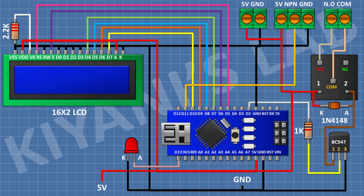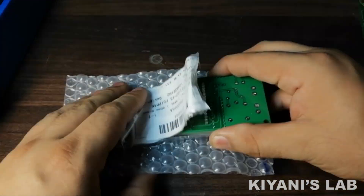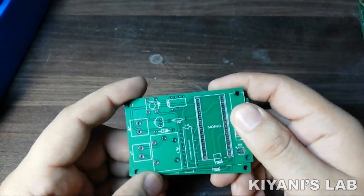After that I'm gonna connect a push button with one pin to pin D3 of Arduino and its other pin to ground. After that I'm gonna connect another push button with one pin to pin D4 of Arduino and its other pin to ground. So we have seen all the connections of the circuit. I've also made PCBs for this project — let's put all the components onto the PCB and solder them.